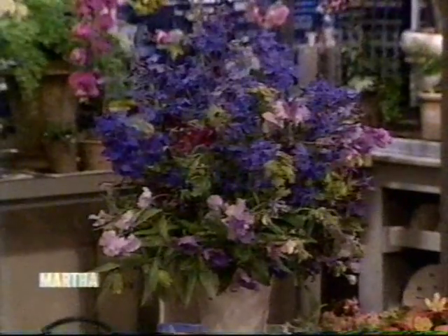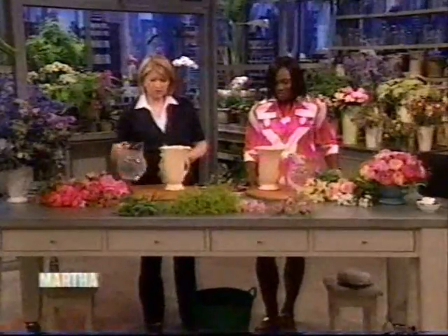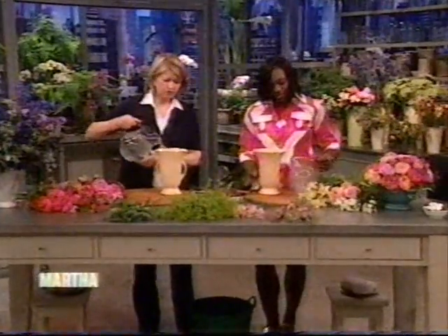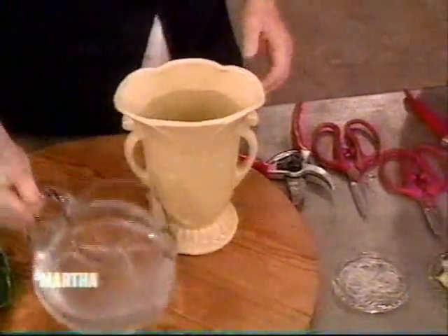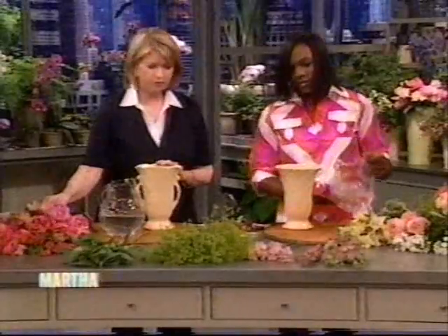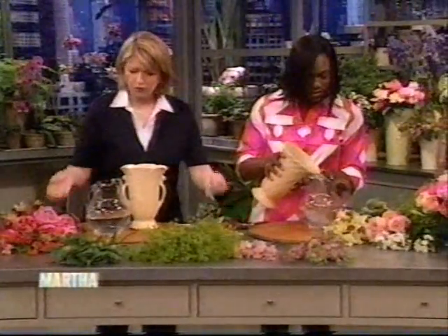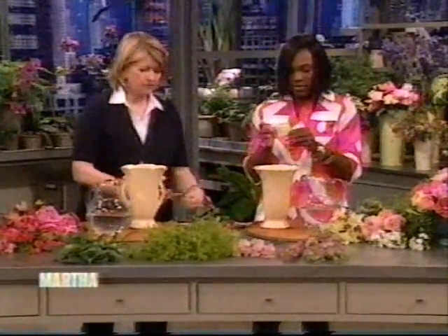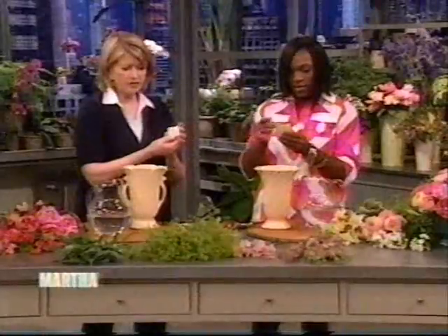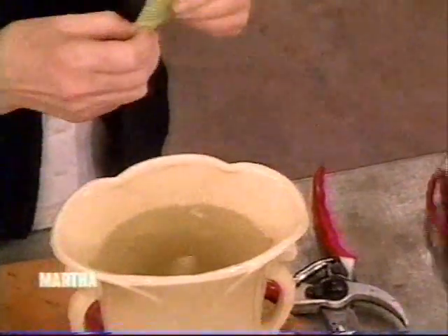Just sort of stick in what you like and crowd it and make it full. So first thing we do is fill our vase with really nice cool water. Why does it have to be cool? Because these flowers have already been prepared for flower arranging — they've been cut, recut, and are ready. They're fully opened and ready to arrange. Now always put a little bit of cut flower food. This is just a nice supplement for your flowers and will help prolong the life of the flower arrangement.